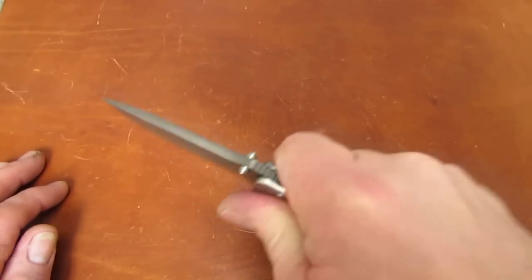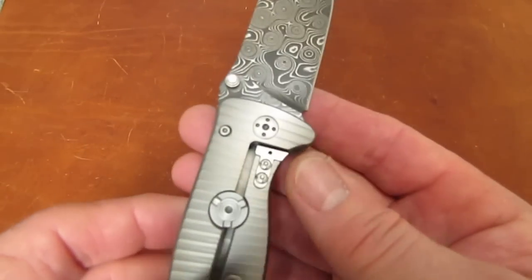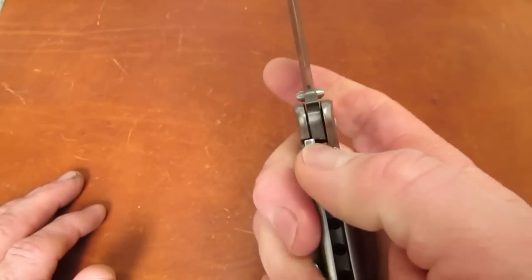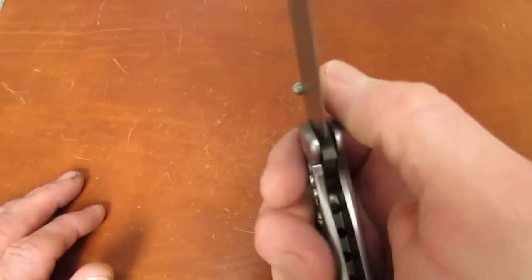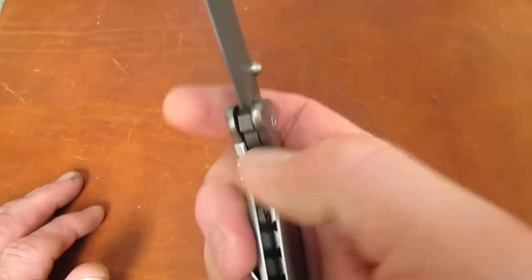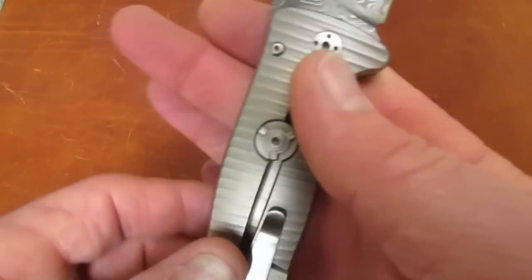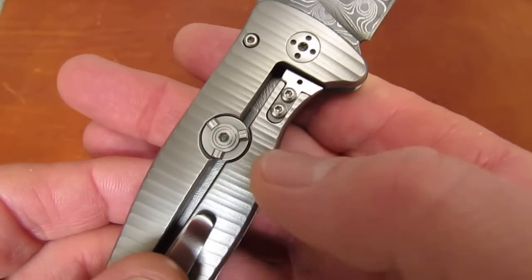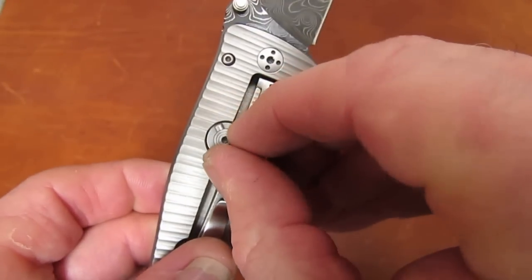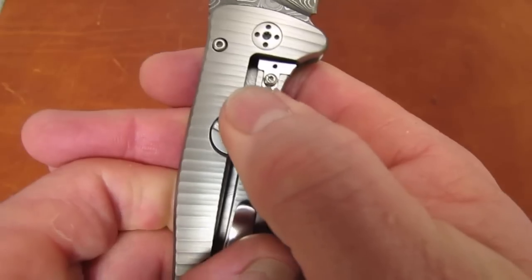It does feature the steel lock bar insert, which gives you long-wearing lock interface and helps eliminate lock stick, which is a problem in some titanium frame locks. This one is just perfect, locking up at about 25-30%. It also features Lionsteel's rotoblock, which serves as an over-travel stop. In its disengaged or counterclockwise position it's open; if I rotate it clockwise it keeps me from disengaging the blade for added security.